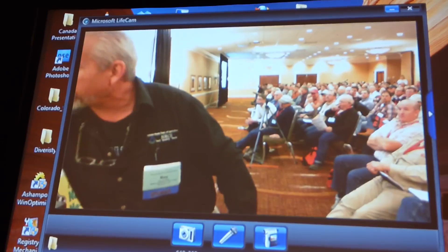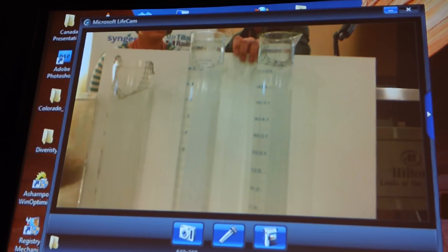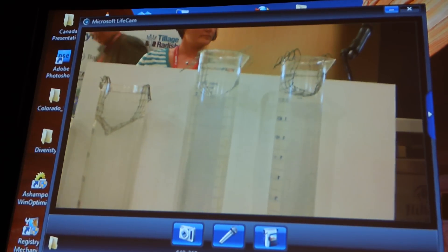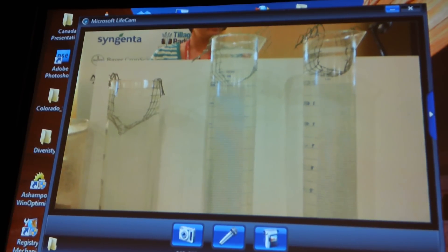Ashley is going to drop these aggregates into these tall cylinders. What we want to see is which one does not fall apart — we don't want it to fall apart. We want to see which one holds its integrity when the water rushes in to fill the pore spaces. Water is going to rush in and we want to see which one withstands the forces of that pressure as the water enters the pores. Because ladies and gentlemen, if you don't have pores, you don't have infiltration — and if you don't have infiltration, the water is going to run off. It's very important that we get water into the soil.